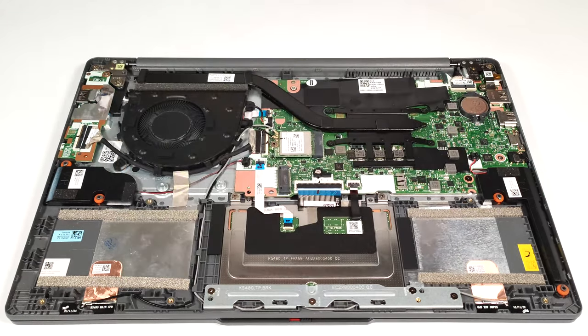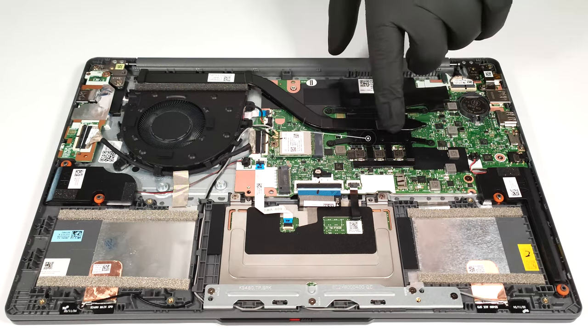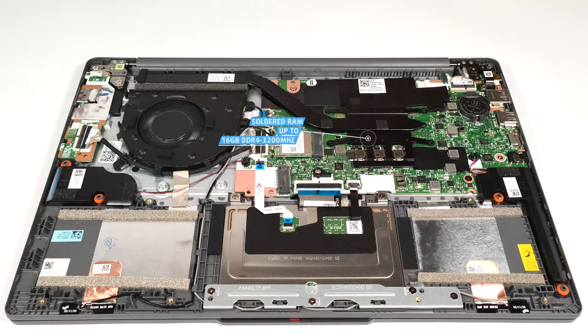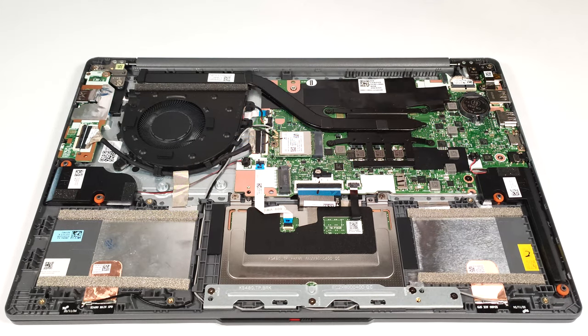Here, we have soldered RAM, and the maximum capacity is 16GB of DDR4 at 3,200 MHz in dual channel. The memory of the devices with 4GB and 8GB of RAM is working in single channel mode.